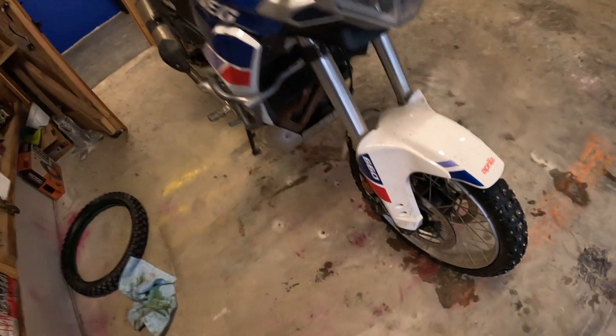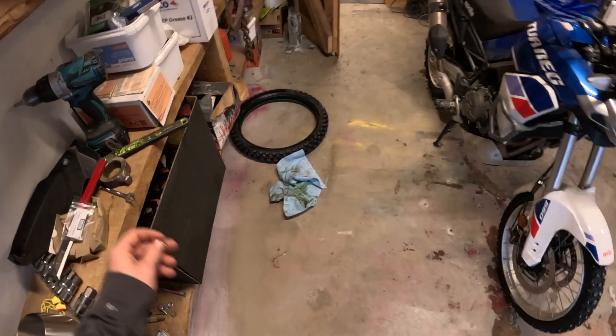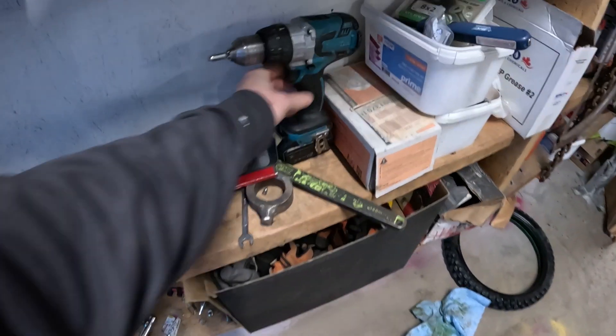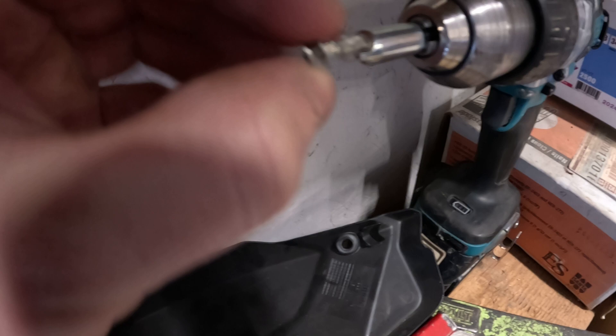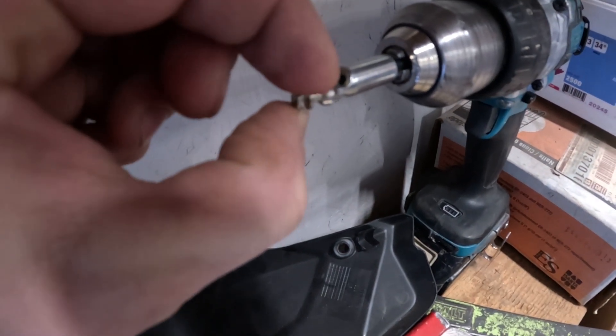I bought two boxes — I think I got a total of 500 studs on one tire. There's a fitting you have to purchase, and there's a little groove in here that fits in like so.